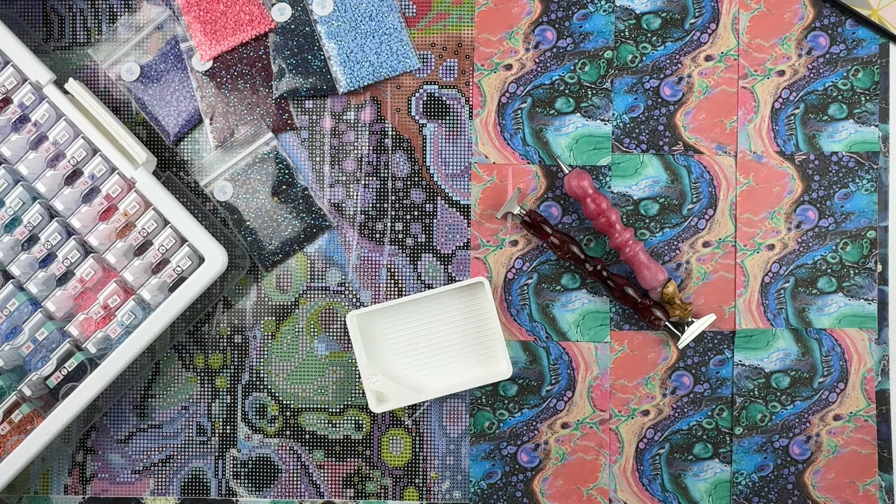Hello fellow diamond painting addicts and welcome back to Diamond Painting Anonymous. I'm Daphne and I'm here today for this week's WIP and chat. If you're new here, welcome. If you're not new here, welcome back. WIP, W-I-P, stands for work in progress. You are welcome and encouraged to go grab whatever you are working on and work alongside while I chat, or alternatively you can treat this as a podcast and just listen.